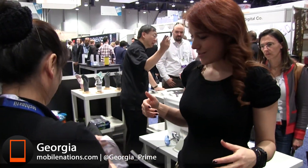Okay, here we go. Trying out the AIQ Smart Clothing.